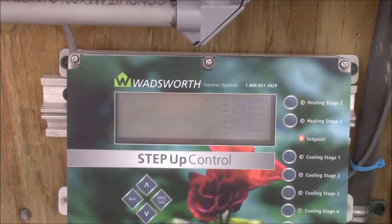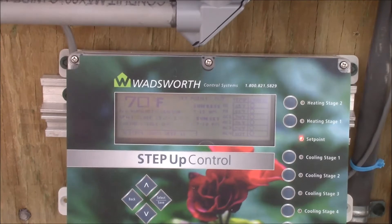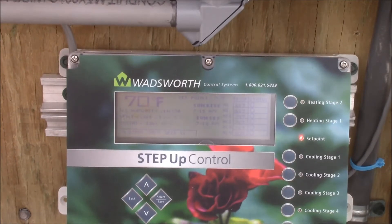Here we are inside the greenhouse and this is what was installed here over the past week. This is a Wadsworth control system called a step-up control, and it is actually a computer-driven control system. It has got six steps on it — as you can see going down the right, there are two for heating.